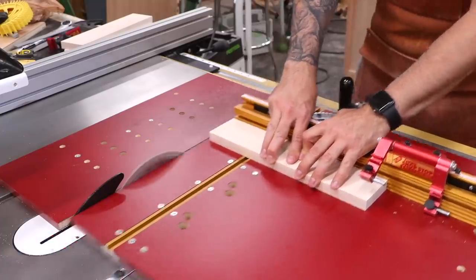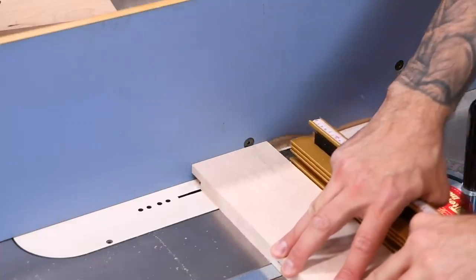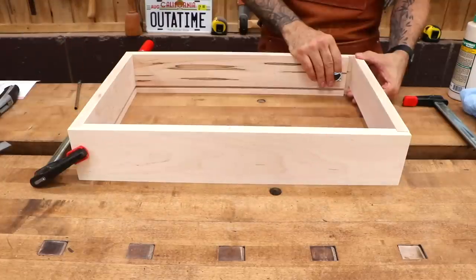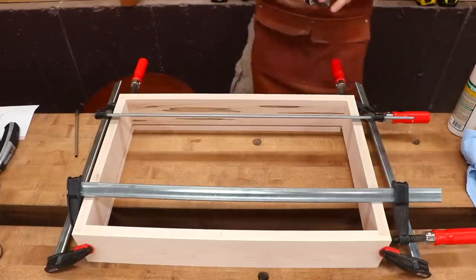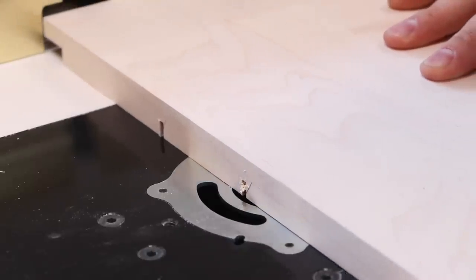Now let's make some drawers. Dovetails and box joints are great, but sometimes it's nice to utilize a simple reinforced rabbet. The drawer bottom groove is cut into all the parts, and the frame is then glued up. The bottom drawer is actually a file drawer, so before gluing it together, I'll cut a few notches for file hanger rails.